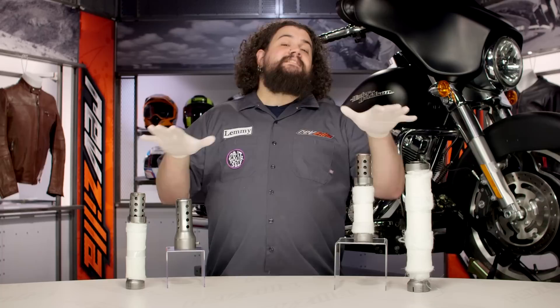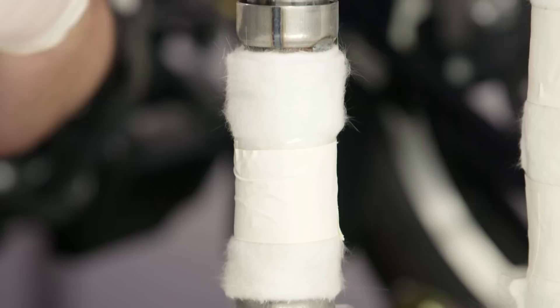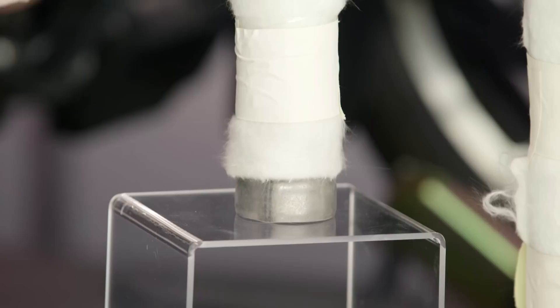Vance & Hines doesn't make these for every single bike out there — keep that in mind. For instance, a set of big radius pipes: because those things are curved, it would be absolutely impossible to get a baffle in or out of those. So not every single Vance & Hines exhaust has a Quiet Baffle option.